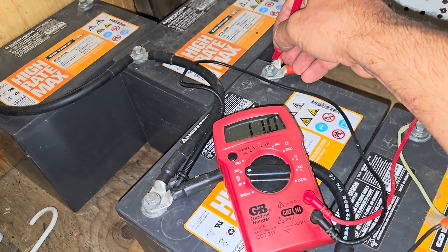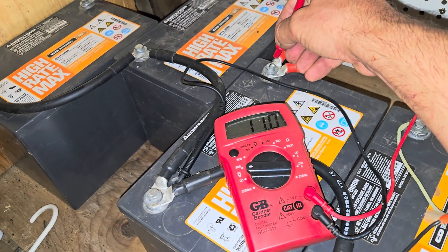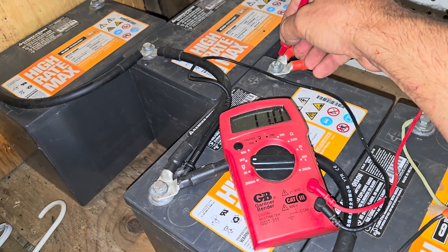The battery bank is reading 11 volts as well. I'll come back in an hour and we'll see if it's improving.